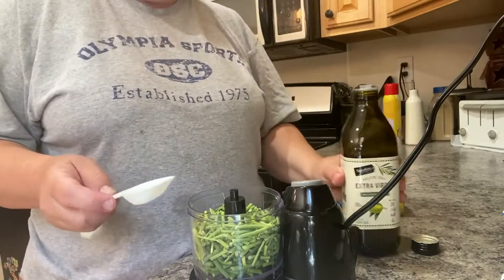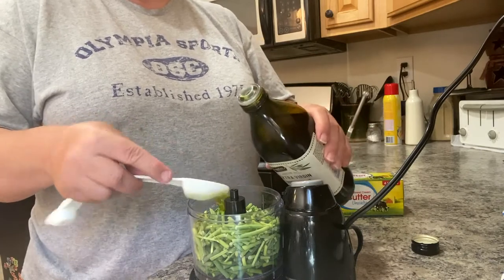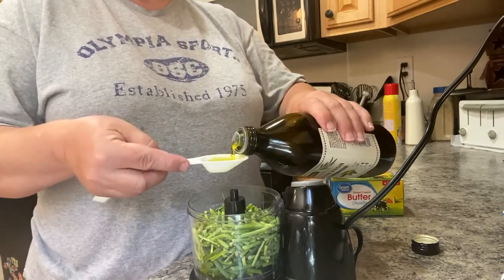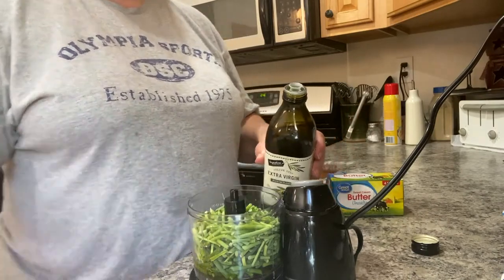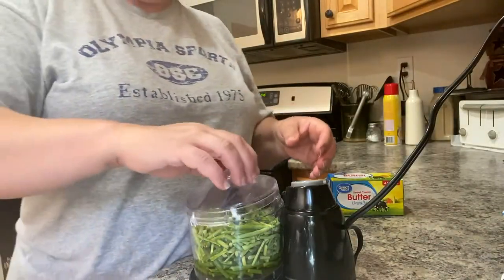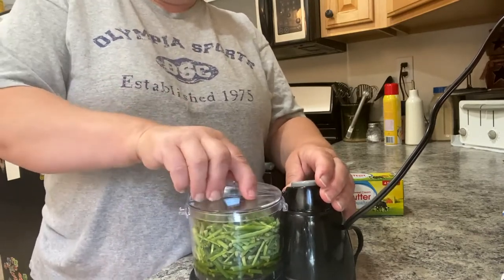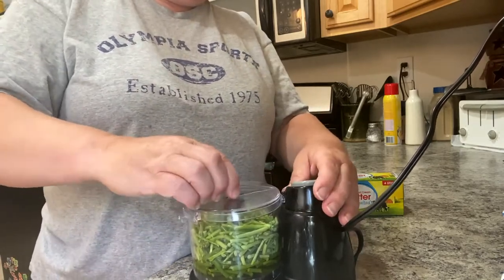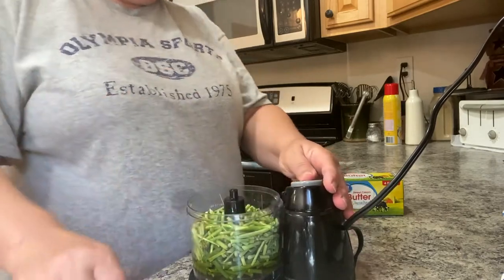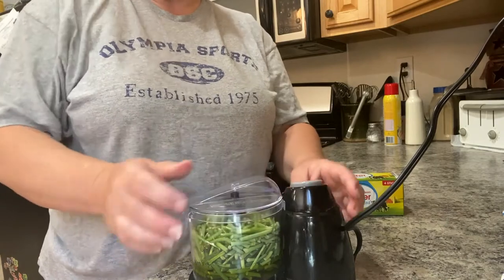The next thing is you put four tablespoons of olive oil — one, two, three, four. Now, you don't have to take your scapes off your garlic. You can leave a few on and let them flower — they end up being the flower of the plant. And you can let them go to seed and then save the seeds for next year to do your garlic if you wanted to.